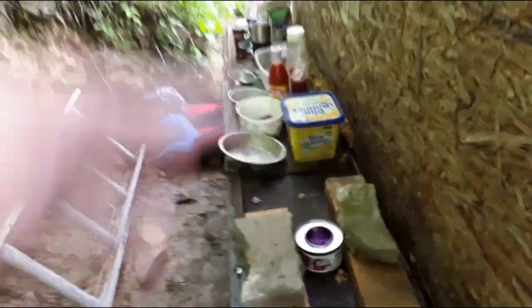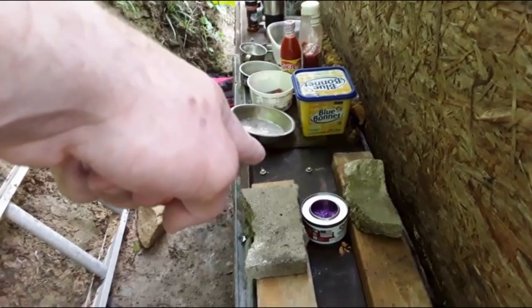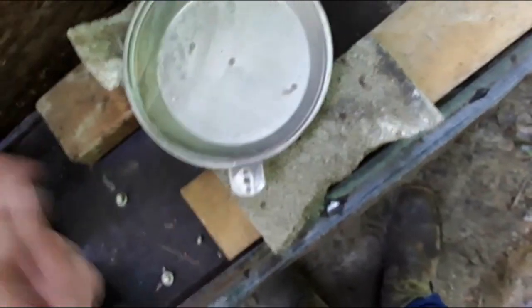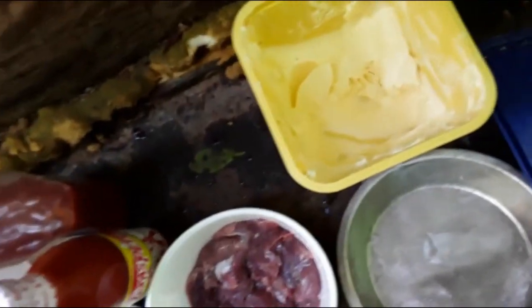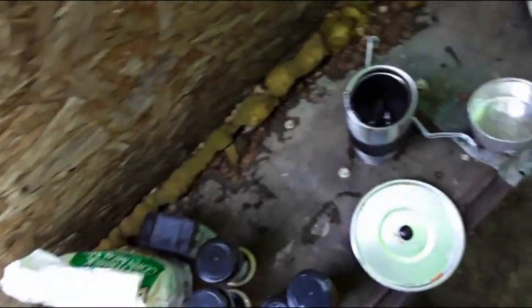Got everything set out. I'm gonna get the pot, bring it over, and put some butter in it — I'm out of oil, so that's what we're using. It's already extremely hot. Put the butter in there to basically fry it in. It's melting really fast. Now we're gonna come over here and mix up the flour and stuff because I'm just gonna fry these like chicken.